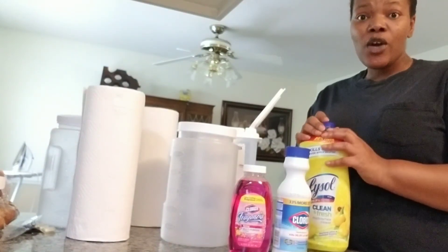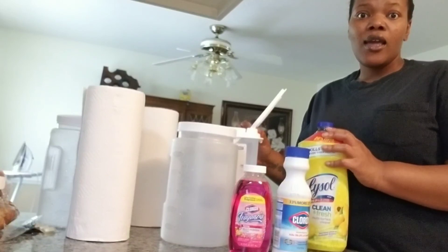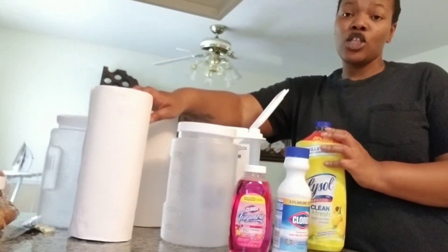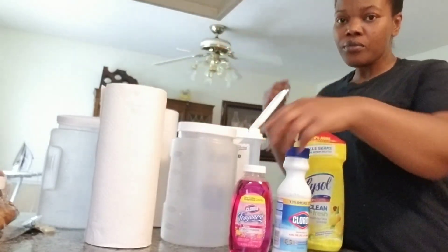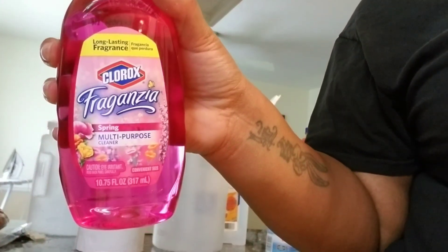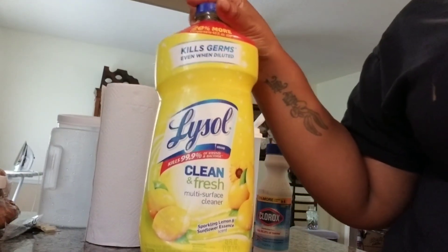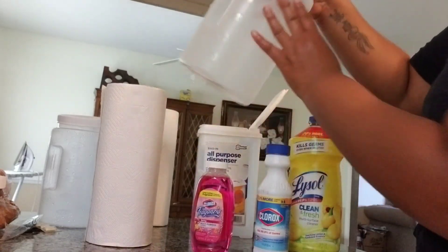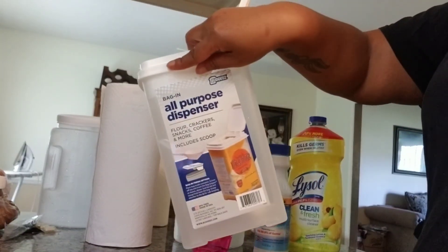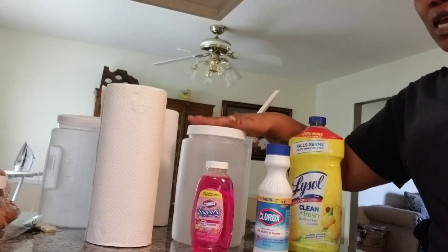Today's video is going to be about some DIY disinfectant wipes because there are none in the grocery store, so I figured I'd make my own. I went to the Dollar Tree as well as the Dollar General and picked up some paper towels — that's the only thing they had — as well as Clorox Spring Multi-Purpose cleaner and some Clorox bleach that I already had at home. I also picked up some containers to put the paper towels in, and I got all of this ready — they've already been sanitized, washed, and dried.